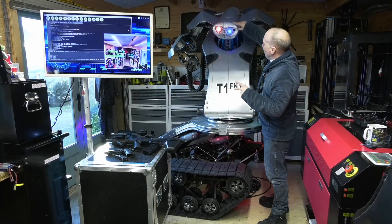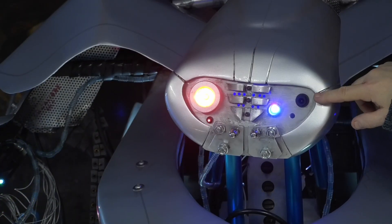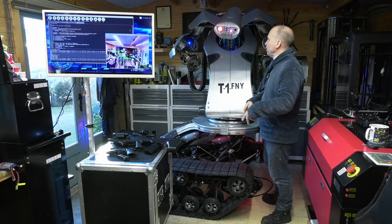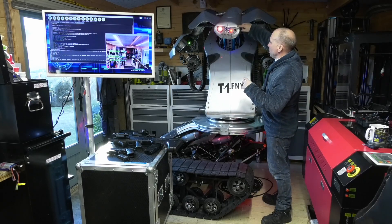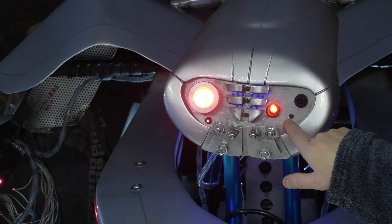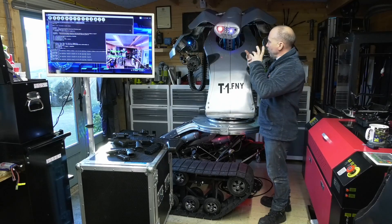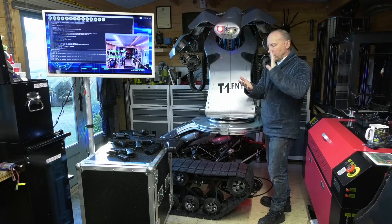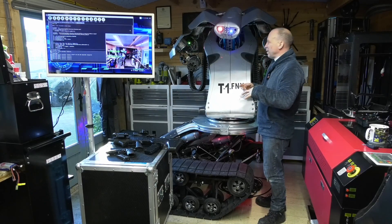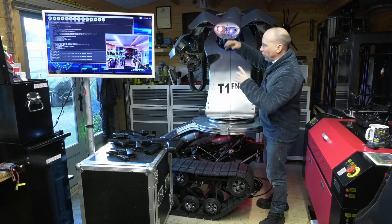We've got cameras in Tiffany's head. We've got two: the top camera is a 5.8 gigahertz camera connected to a transmitter that transmits to a 5.8 gigahertz receiver — the kind you see on drones. That's a camera we're going to use for future projects. Underneath that, there's another tiny camera — that's an HD Pi Cam connected directly to a Raspberry Pi.